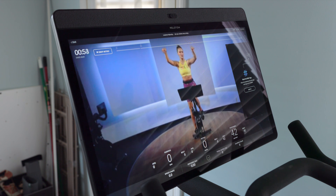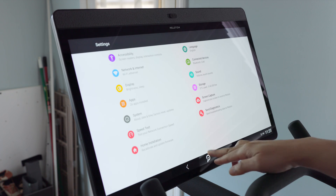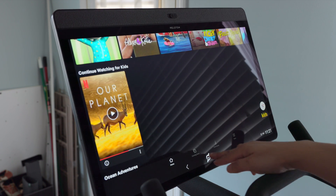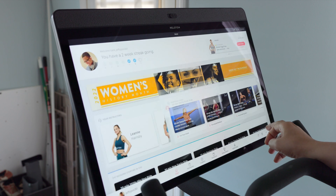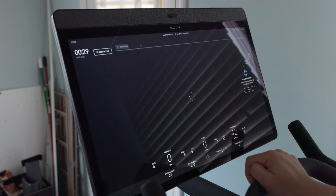Everything works like normal. When you want to get back, simply go to Settings > Device Settings, tap the P, and you're back in the Nova/Netflix interface. You can easily switch back to Peloton with just a couple of taps, so you're really not losing anything — you're gaining with this setup.